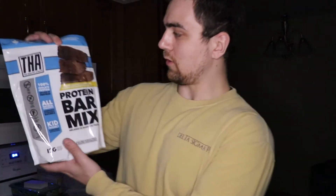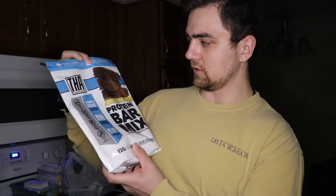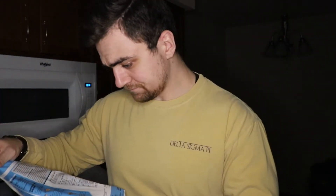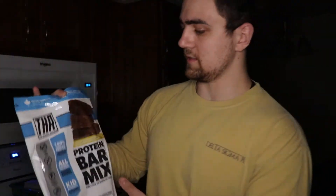Let's start off with the biggest thing in here. Protein bar mix — that's pretty cool. I've actually made some protein bars in the past and I really like them. Never tried this stuff before, but it's cool that a company actually does this to make protein bars.